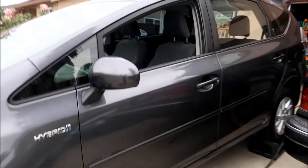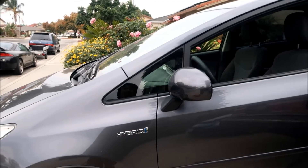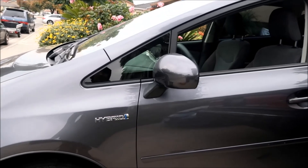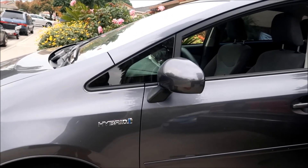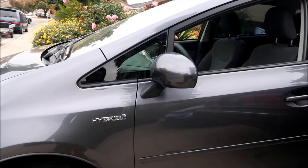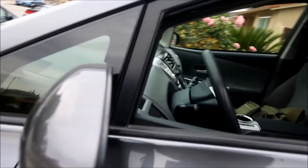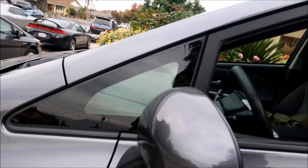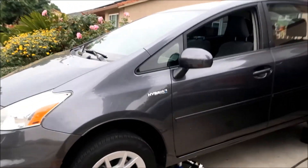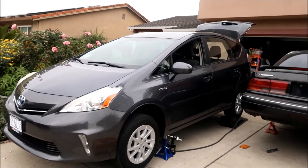Just like those car alarm stickers that say the car is protected by such-and-such — same idea. You could even just put the sticker on without the cat shield as a deterrent. It's like having a fake security camera in front of your house — it's just there for show. But yeah, that's the last step: put the stickers on so thieves know you're protected.